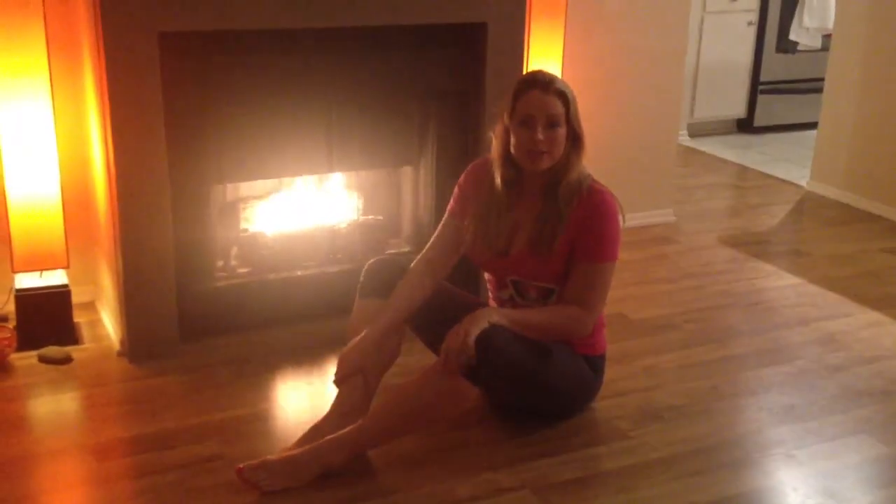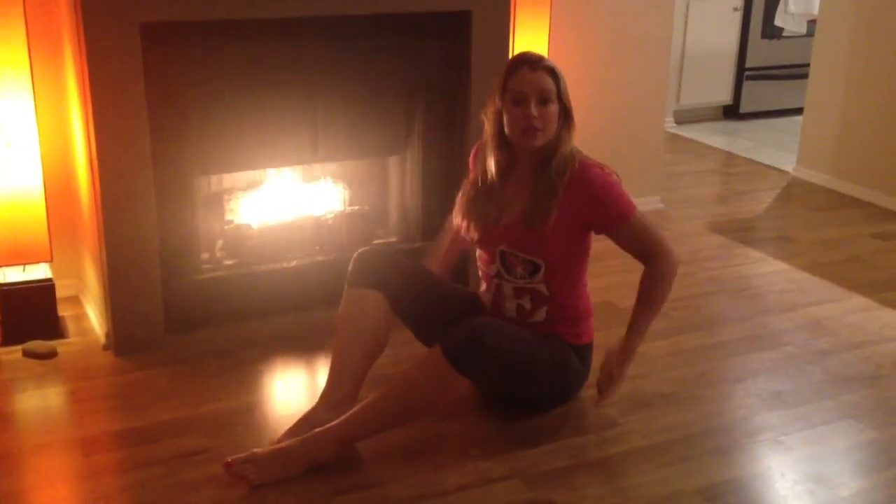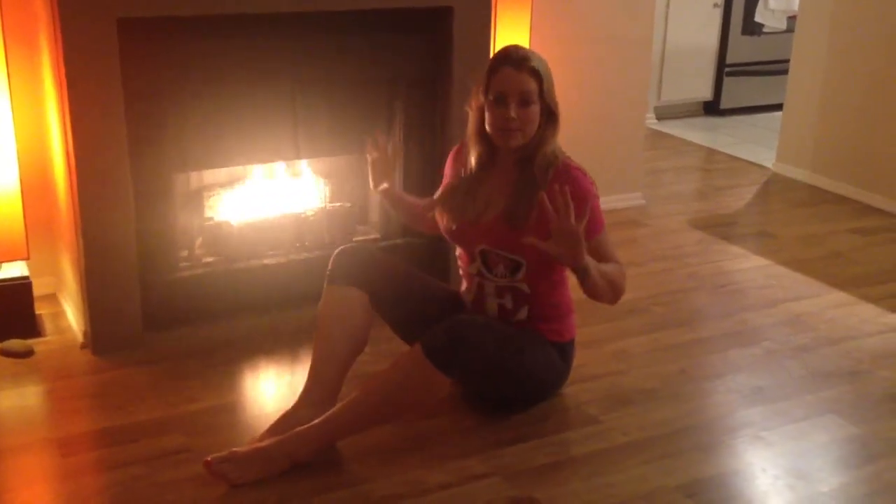Today I'm going to do a video for you — a little bit of abs action. We've been doing a lot of lower body and also some upper body, so I'm going to give your beautiful core some attention. I'm going to do 50 reps of each of the exercises, so you can always press pause and then move on to the next one when you complete your set.